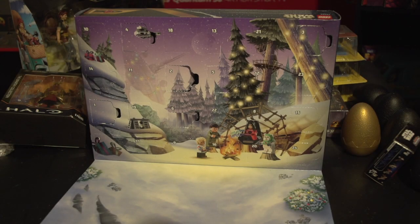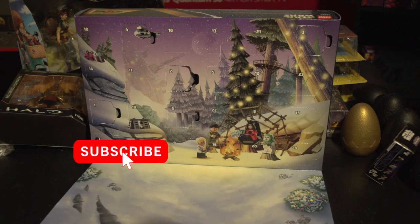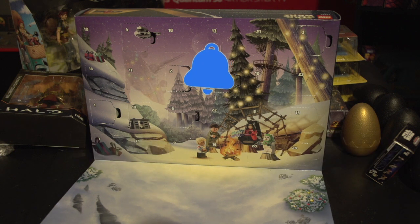Alright guys, we are back here again with the Advent calendars. Yes, I know today is the 8th, and I did not do a video yesterday — I was pretty sick and didn't feel well. So today we're going to do day 7 and day 8 of each of the calendars, so 6 in one day. Before we do that, don't forget to like and subscribe and hit that notification bell for more videos.